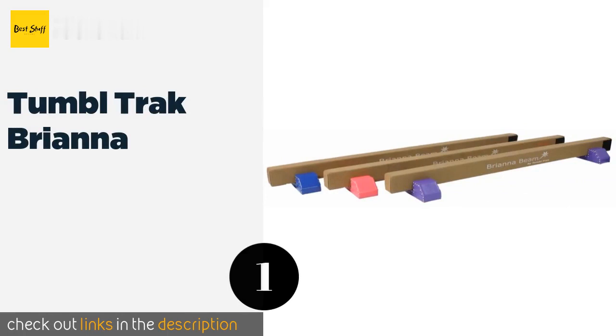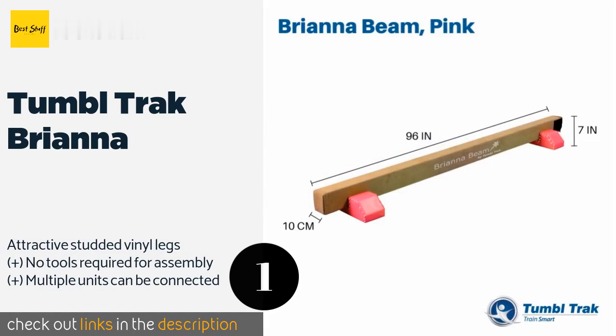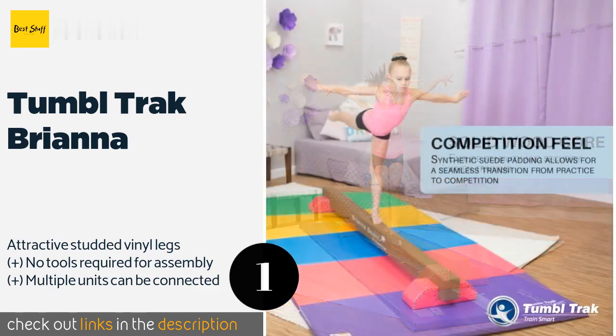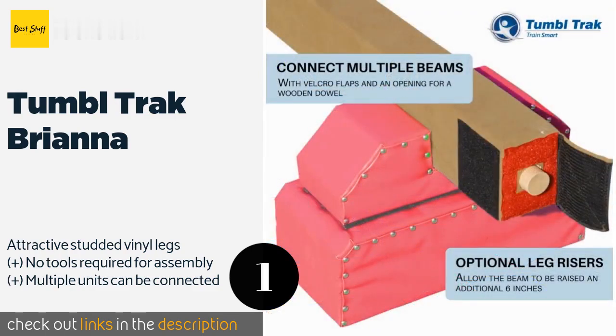The first product on our list is the Tumble Track Brianna. It is constructed with a solid wood core and one-quarter inch rubber cell foam padding to mimic the feel of a competition beam. It has a soft synthetic suede covering, making it comfortable on the skin and great for barefoot practice. The price is around $250.